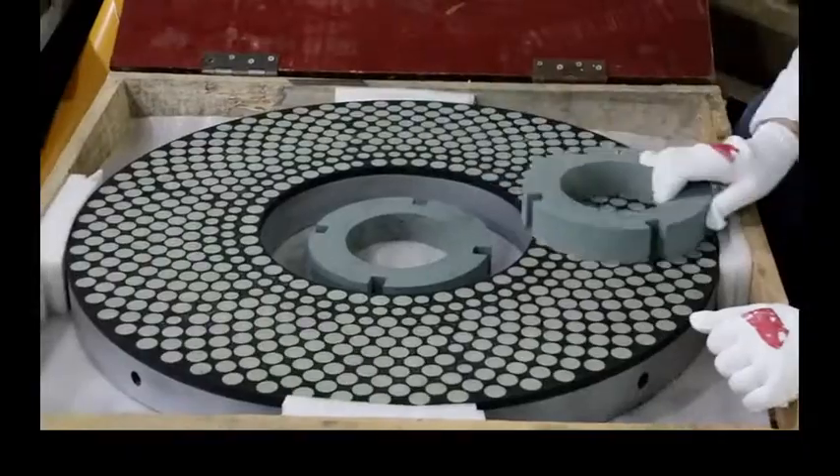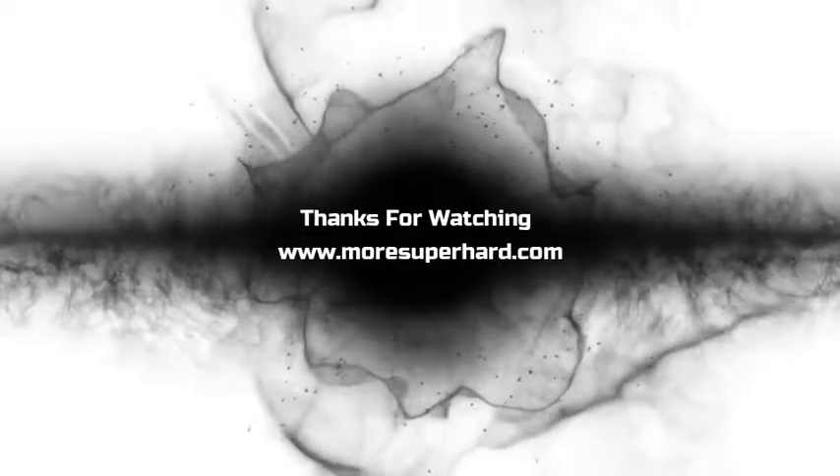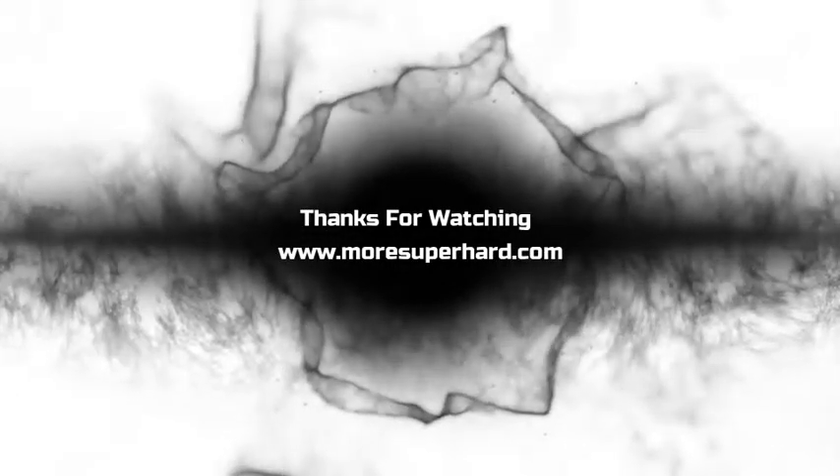If you want to know more about that, please feel free to contact us. Thanks for watching, see you next time.